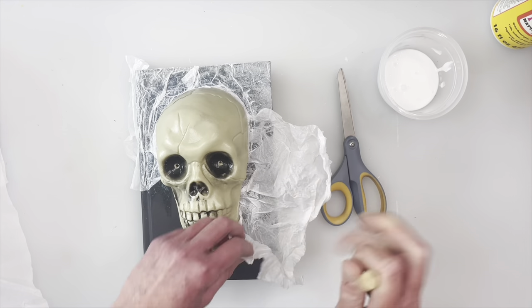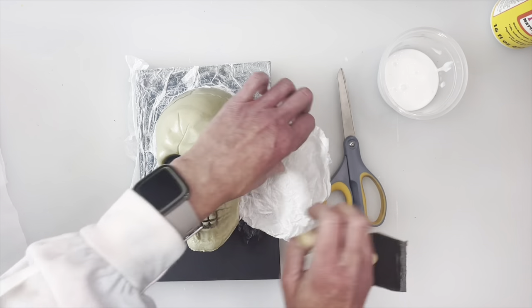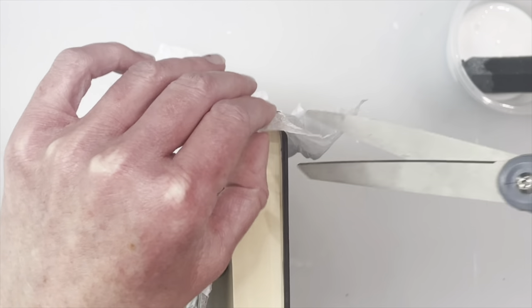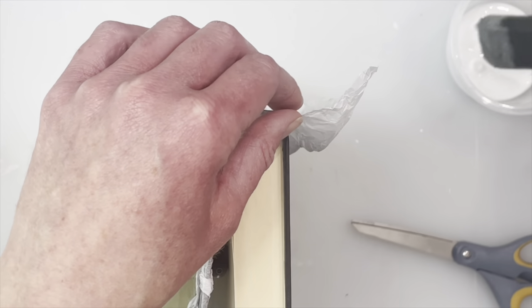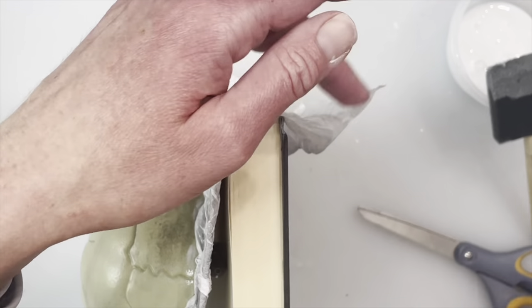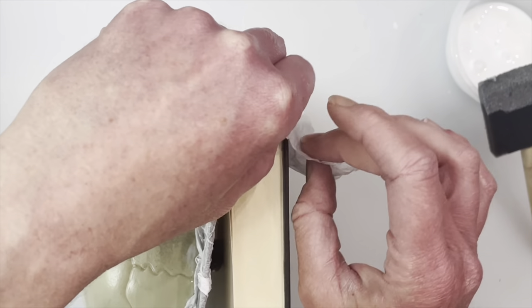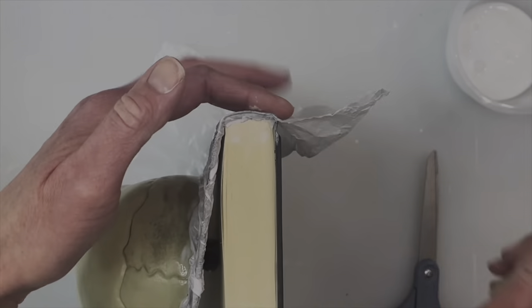Once I get to the back it is a little bit easier because I'm not working around the skull, so you can use a bigger piece of tissue paper and do it all at once. Up here I do this part as well and I do use my fingers - it might help a little bit even though it's a little messy, to try and get that over there. Because I eventually will paint the pages, I wanted that top frame to match the rest of the book as well.